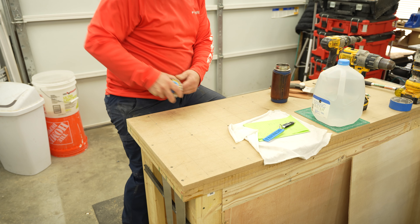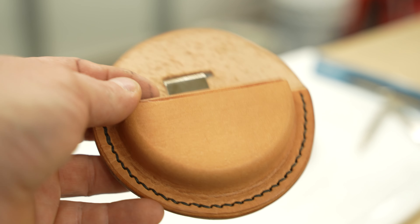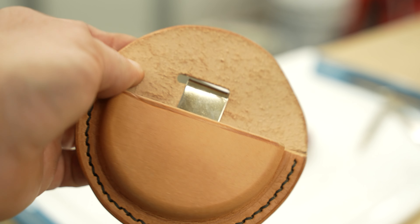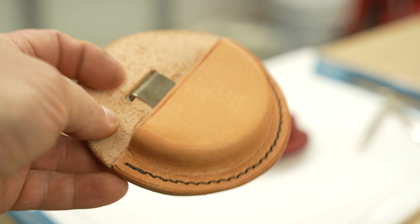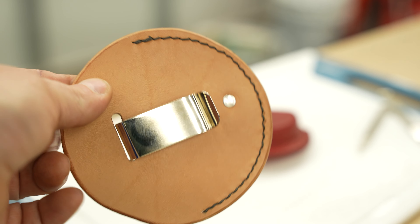Here are the stickers I need a holder for, and this is the prototype I came up with. It's full of flaws, but I was able to sort out what I needed to fix, as well as the jigs and overall process that made sense to me to get to the end.